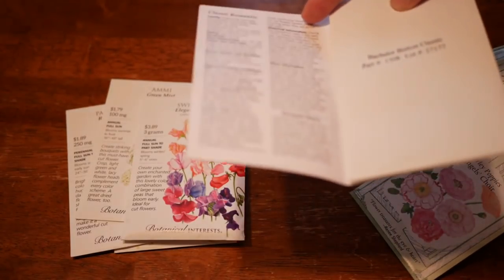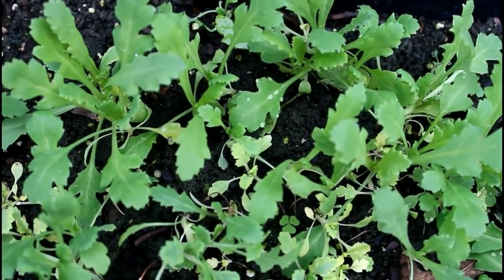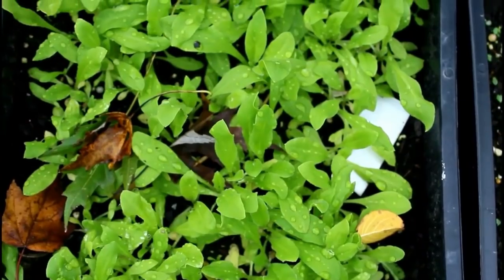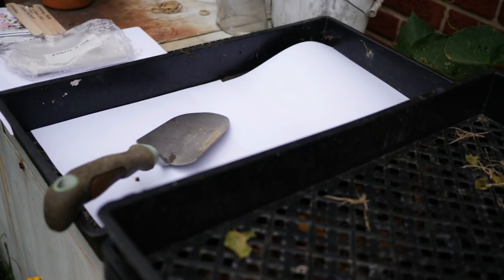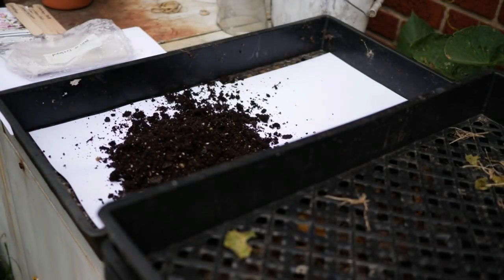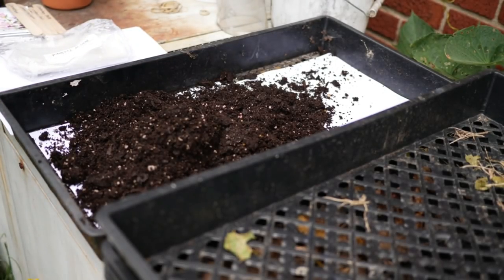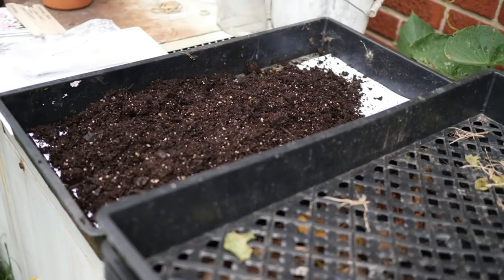I've seen this term before in seed catalogs, and when I was first learning to grow I just kind of ignored it. Basically, I like to think about it in a simple way. There are types of flowers that do really well in warm weather, like zinnias, sunflowers, and amaranth. But there are also types of flowers that do really well in cool weather. If you live somewhere like I do — I'm in Kentucky, zone 6b/7 — your summers get really hot really fast, and the winters are pretty cold, down to about zero Fahrenheit. It can be difficult to understand how to grow these cool-season flowers. For example, bachelor's buttons — a classic cool-season flower — most seed packets will tell you to plant them as soon as the soil can be worked.